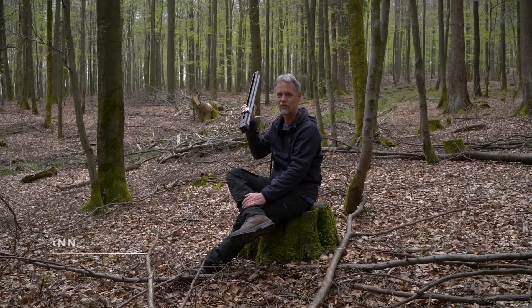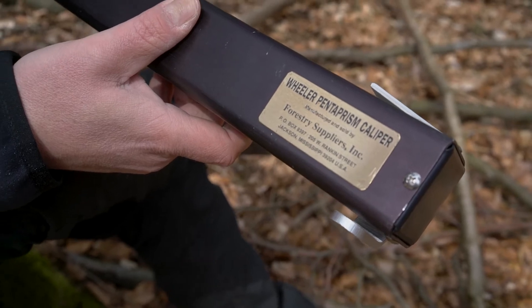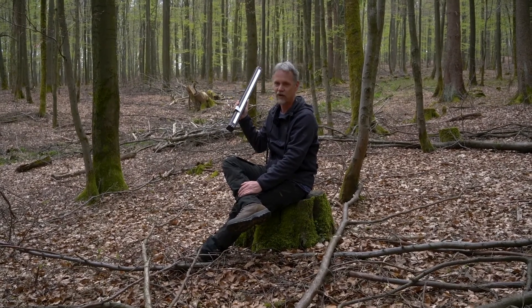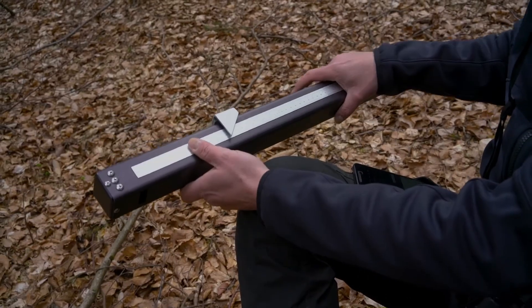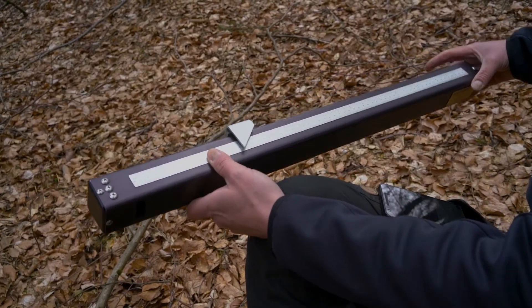This Wheeler Penta Prism is a very nice tool you can hardly find in Europe. I have never seen it in Germany or in any other European country because it comes from the United States and is more a tool that is used in plantations.